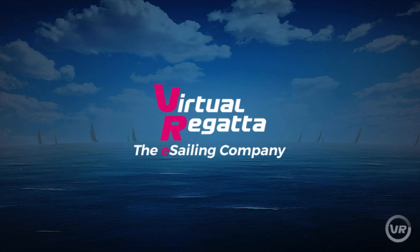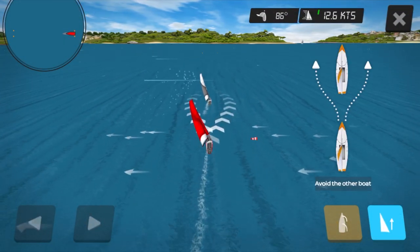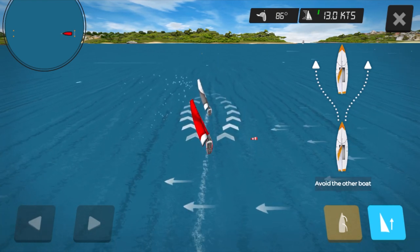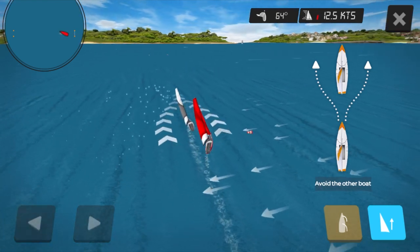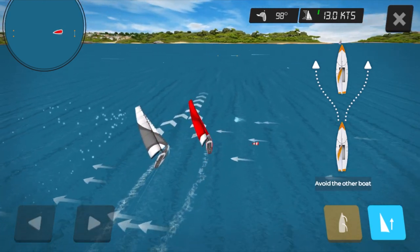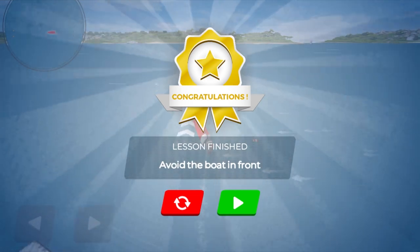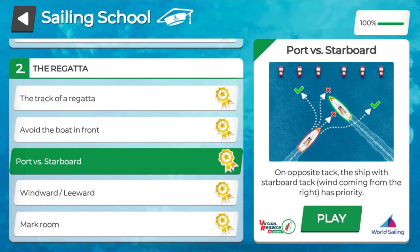Once it loads up you can see that I am the boat behind and there is a boat in front of me. I'm going to have to avoid this boat in front of me. I have two choices: I can either go to the left — the port side — or the right — the starboard side. As you can see, I chose to go to the right, I overtook the boat and kept nice and clear.